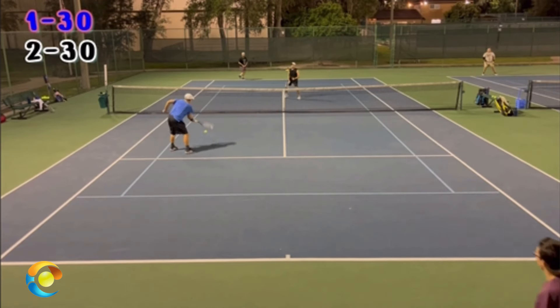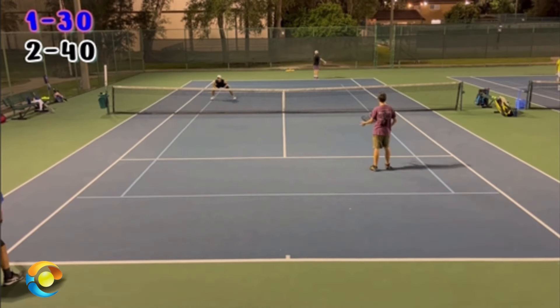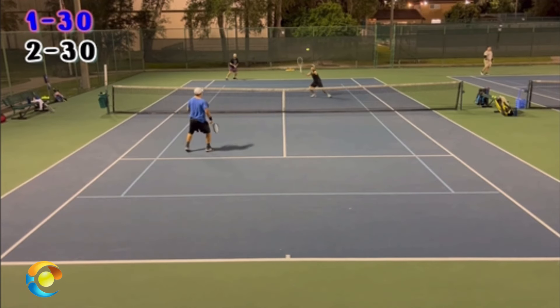Improve where you stand, look, and move in doubles, and there's no doubt you're going to gain confidence, win more matches, and play much better tennis. This is Ryan Reedy from 2MinuteTennis.net. Pop, you got this.